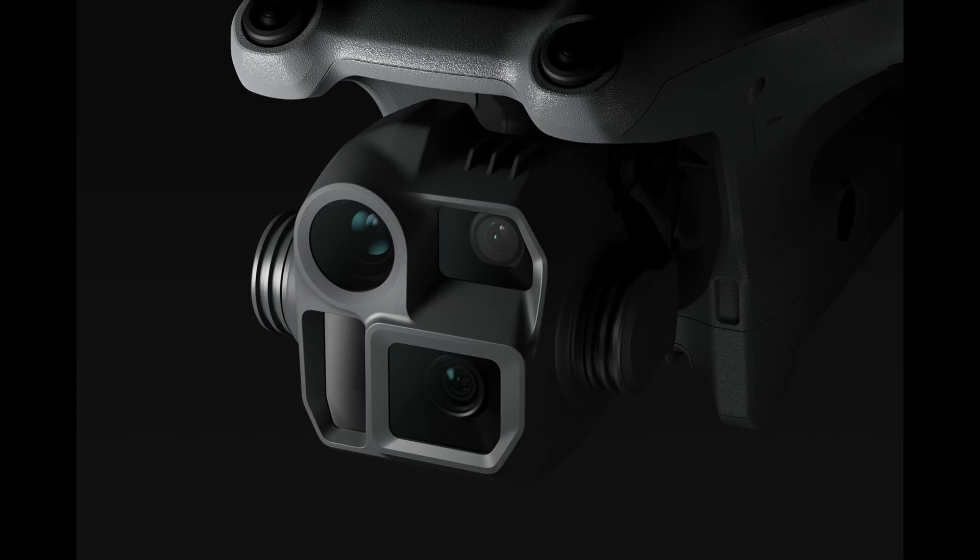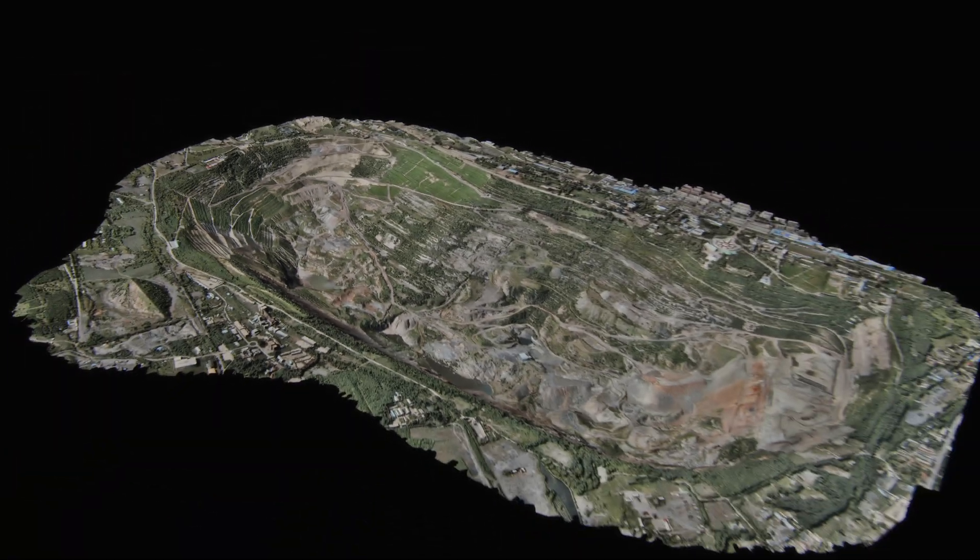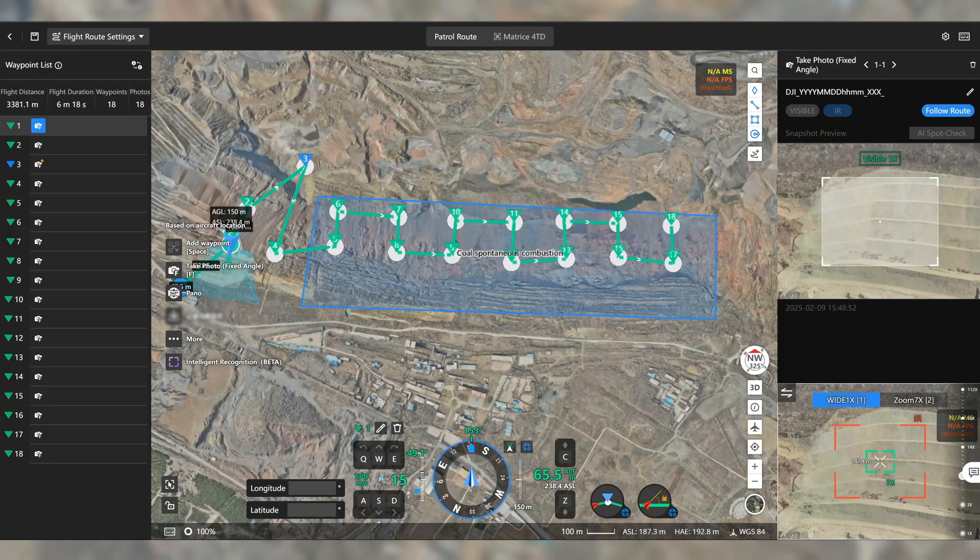The Matrice 4D also has a mechanical shutter, which is ideal for mapping because you're going to get clearer pictures and less blur. That's why you would want to go with the 4D Series for mapping.